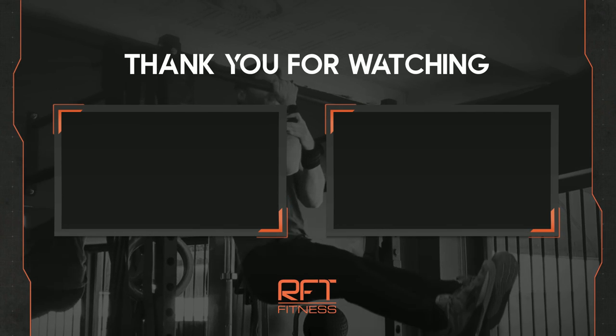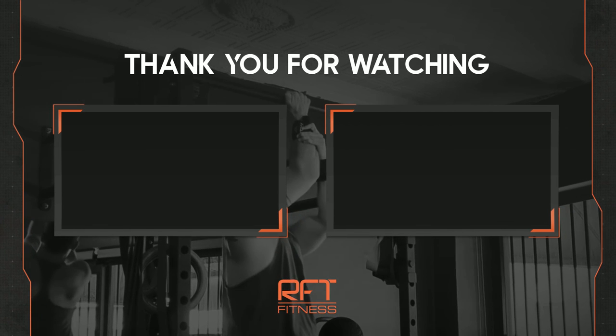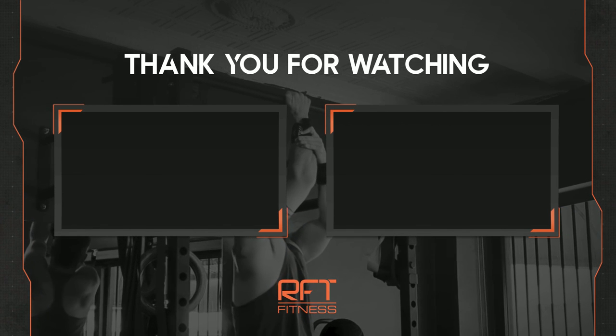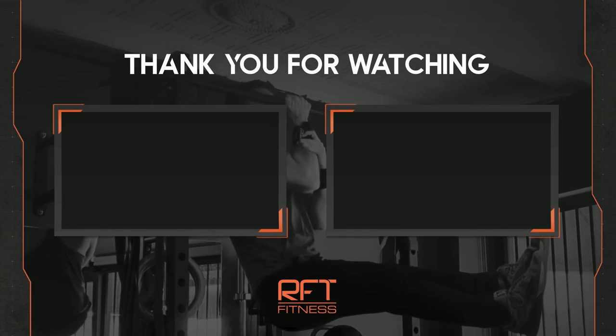We're done! If you stuck to the end of the video, thank you so much. If you like, here are some other workouts and stretches you can try. Otherwise, thank you for coming by. Take care — hopefully I'll catch you next time.